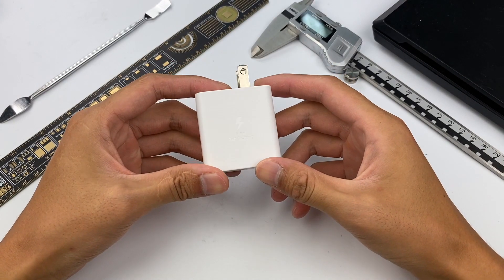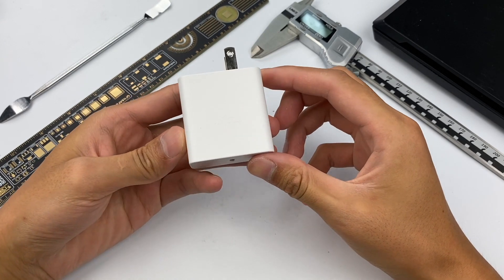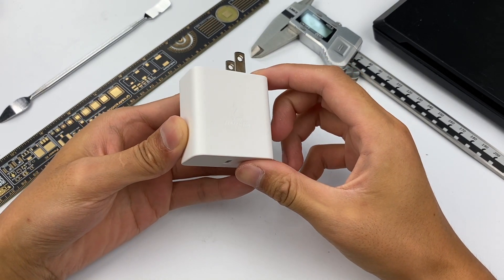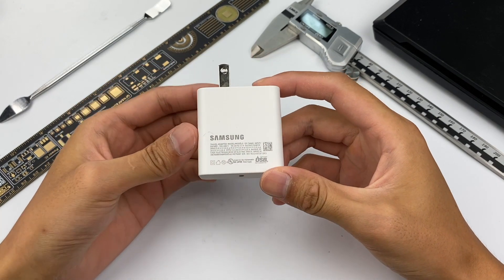Hello, everyone. Welcome back to ChargerLAB. Several days ago, we released the teardown of the Samsung 45W USB-C fast charging wall charger. You can click the right corner to see it. Today, we're going to disassemble another Samsung 65W PD charger.